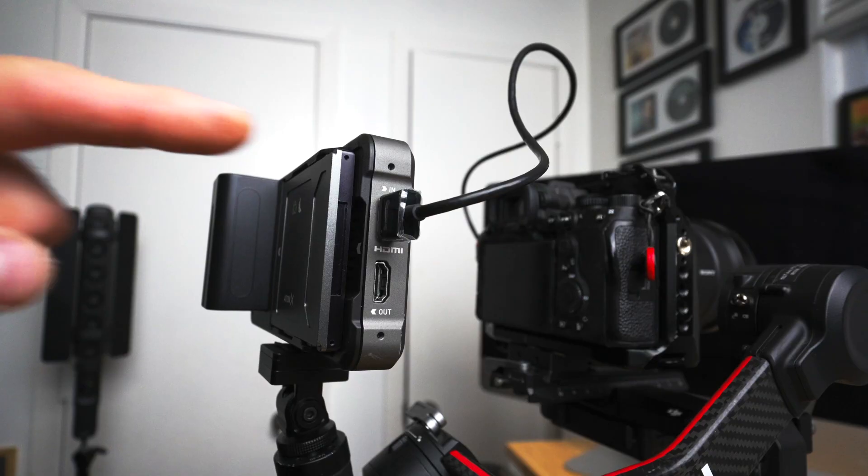On the Atomos Ninja it's definitely the easier of the two to set up on your camera. All you're really going to need is an HDMI or a 4K HDMI cord to plug into the Atomos and then right into your camera.